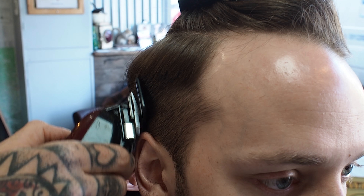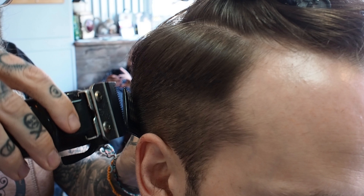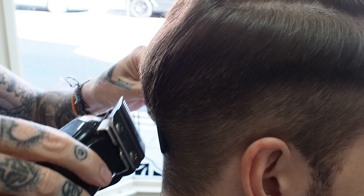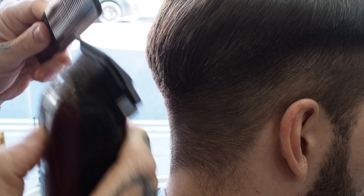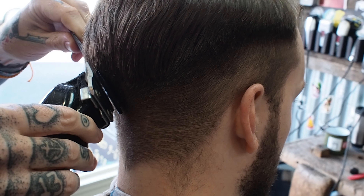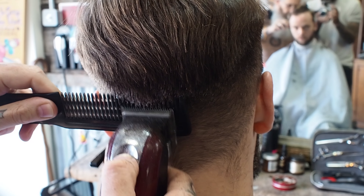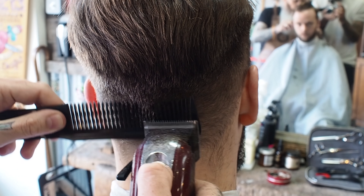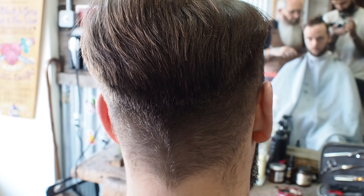Clipper over comb, just taking out the weight, just to create it up, a little bit of shape. Using the Wahl Magic Clips today — they run really fast. I like the lightness of the cordless clipper, really nice and easy to work with. I like the Wahl Icons — they get rid of a lot of hair, they power through the hair nicely, but they are a little bit heavier.